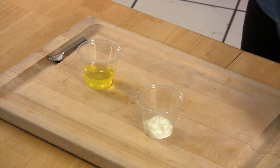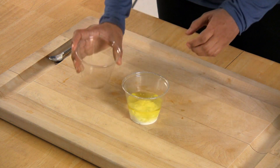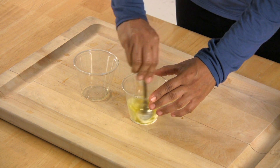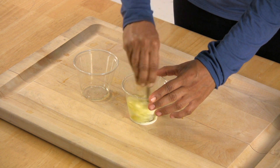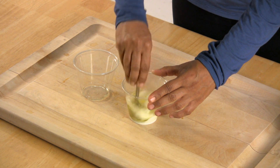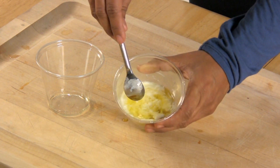And now we're going to add the egg whites to the yogurt. And we're going to mix, getting it to the right consistency till it looks something like this.